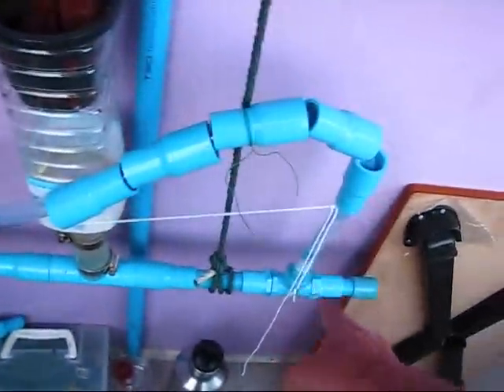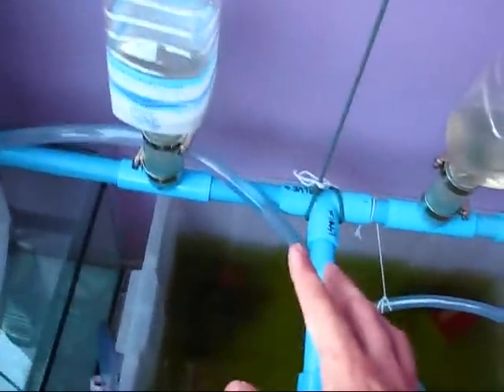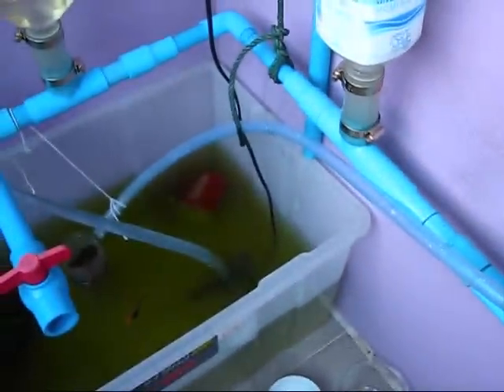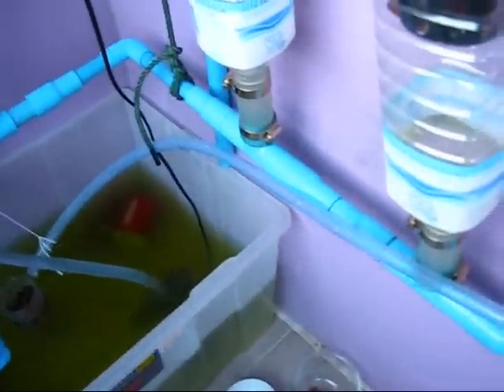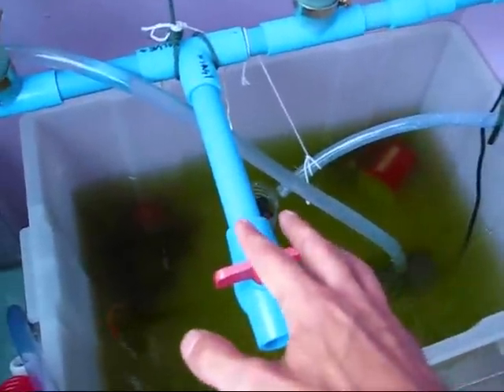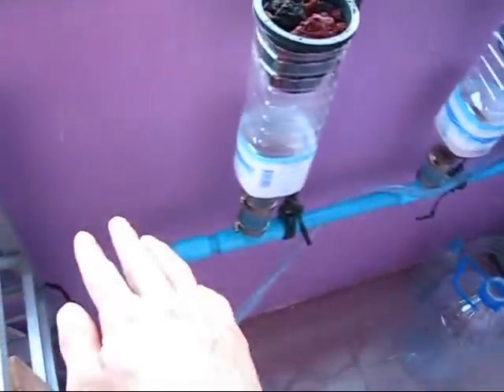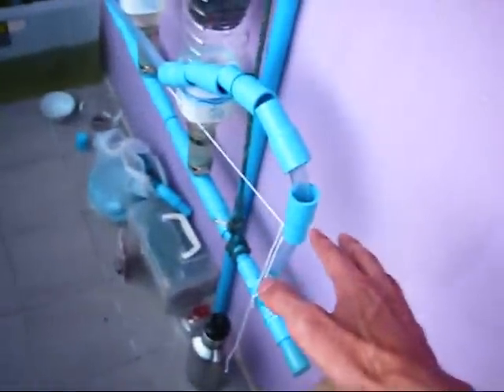One thing I noticed: you need to have your input on one end and your output on the other end of the loop. I had the input too close to the output, and it's too easy for that pressure to just get sucked back over, so the siphon won't stop. If the input is too close to the output the siphon won't stop — that's the problem. When you put the input on one end and the output on the opposite end, everything works.